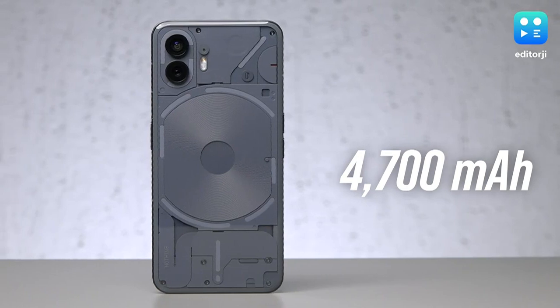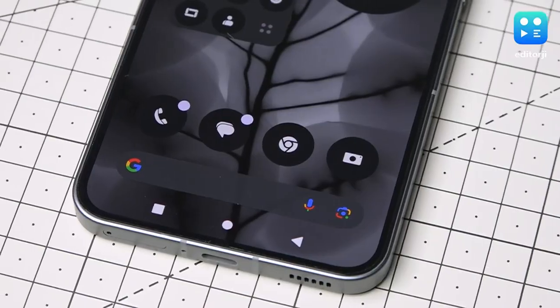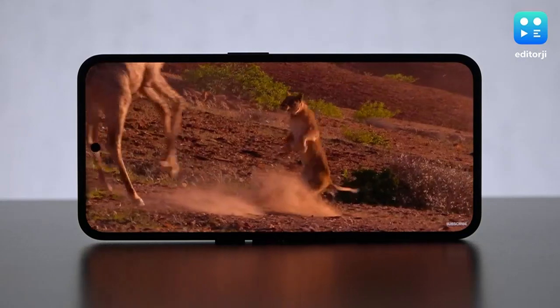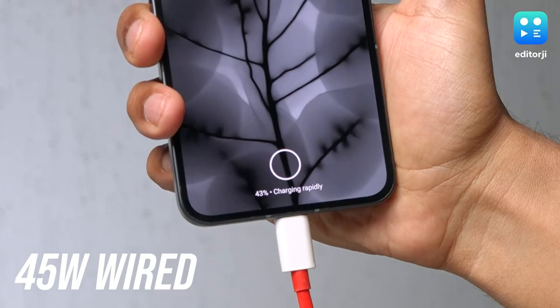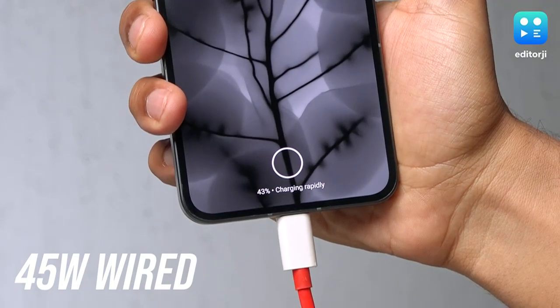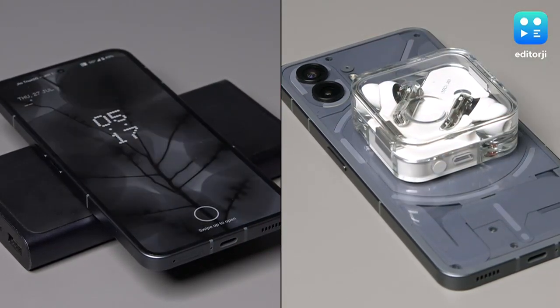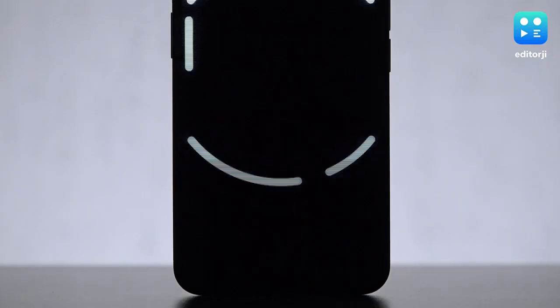The Nothing Phone 2 comes with a 4700mAh battery in an era where 5000mAh batteries are becoming the norm. But Nothing is fairly good at optimizations, so you can expect roughly 7 to 8 hours of screen-on time. The Phone 2 supports 45W wired fast charging, but there is no bundled adapter, which stings given that the Nothing Phone 2 is already priced on the higher side. That said, the option of wireless charging with reverse wireless charging is a welcome addition.